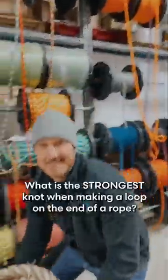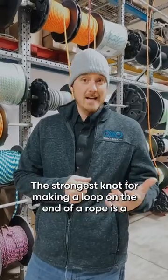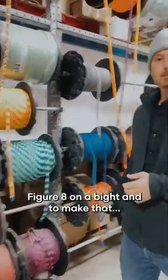Hey Phil, rope question of the day! What is the strongest knot when making a loop on the end of a rope? The strongest knot for making a loop on the end of a rope is a figure eight on a bight.